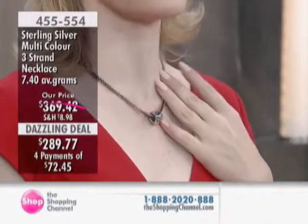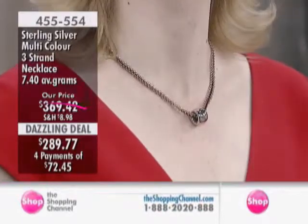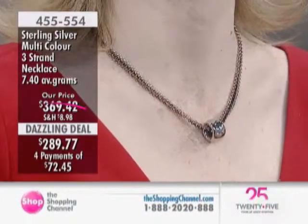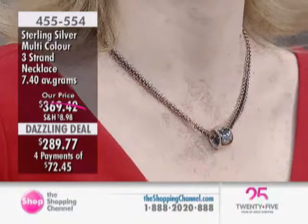This is our necklace at a dazzling deal price, 455-554, and you can see here about $80 off at $289.77, and four pays of $72.45.